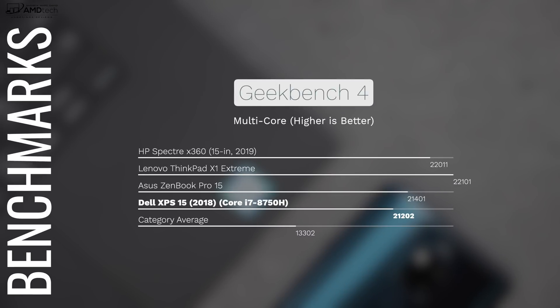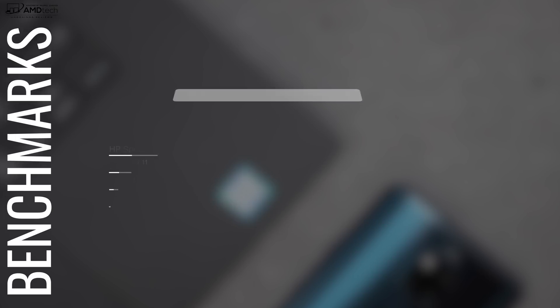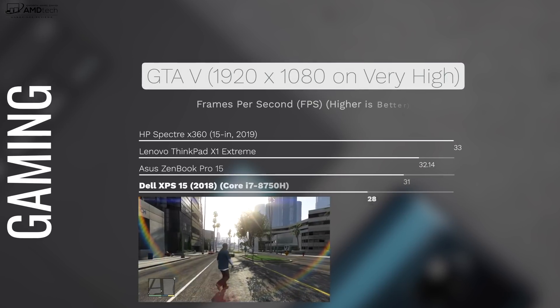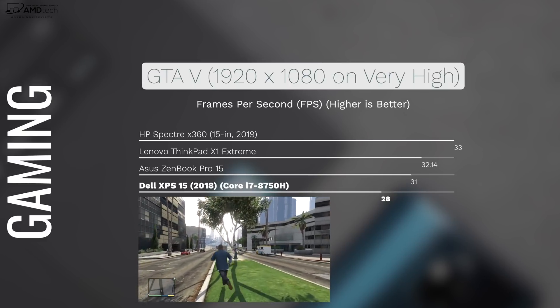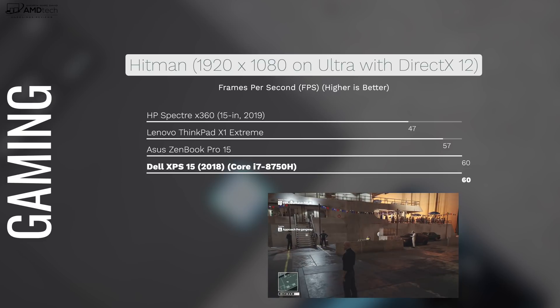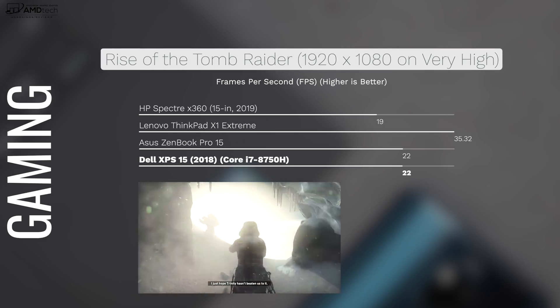For a relatively small 15-inch laptop, this packs a punch thanks to the Coffee Lake Core i7-8750H and the dedicated NVIDIA GTX 1050 Ti Max-Q GPU. My unit has 16 gigabytes of DDR4 RAM, configurable up to 32 gigabytes. Productivity tasks like Microsoft Office, web browsing, and email are handled with ease, and Photoshop, Lightroom, and 4K video editing all perform well. For gaming, you'll need to turn down settings on newer AAA titles — this is not a dedicated gaming laptop — but older titles run on high settings, and some newer titles are playable with reduced settings.